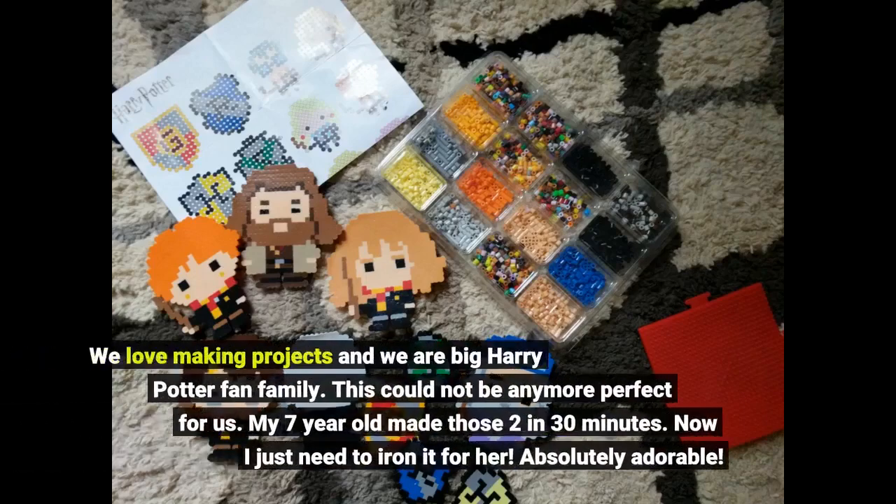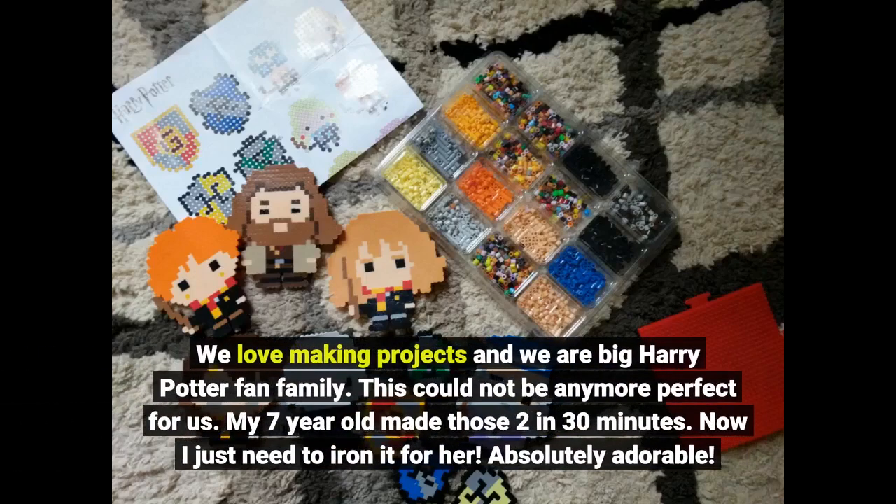We love making projects and we are a big Harry Potter fan family. This could not be any more perfect for us. My 7-year-old made those two in 30 minutes. Now I just need to iron it for her.